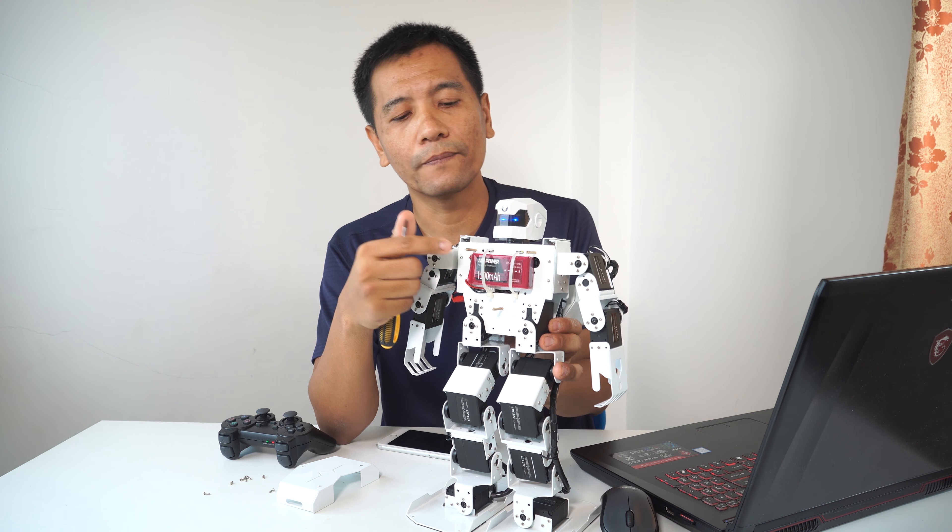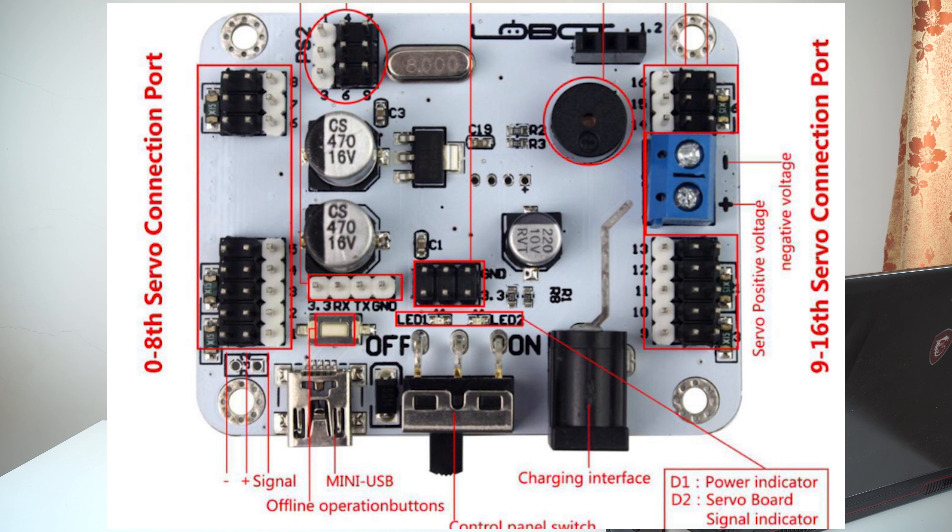This is the LiPo 2-cell, 3.7V. If you charge it, it will be 8.4V. This is enough. The capacity will be 1500mAh, and this charge will be 3 to 4 watts.